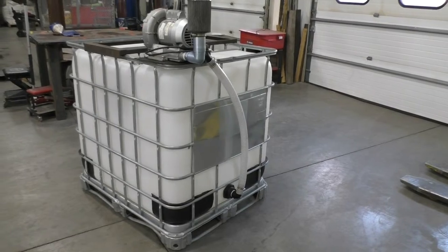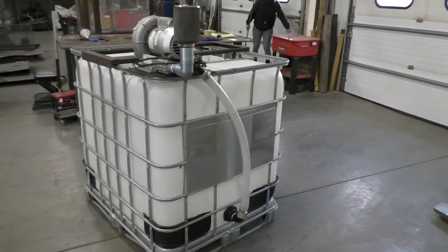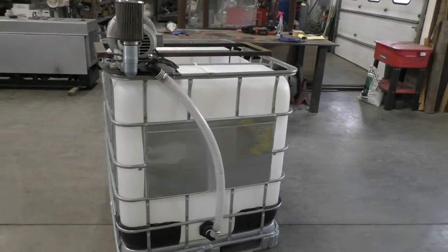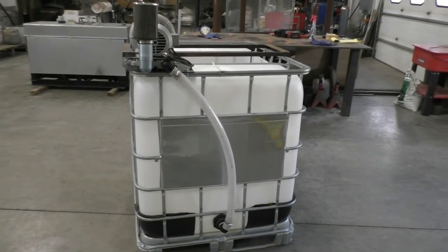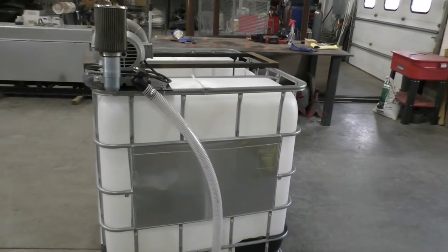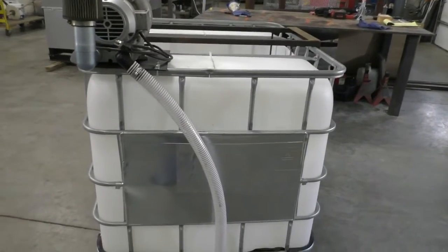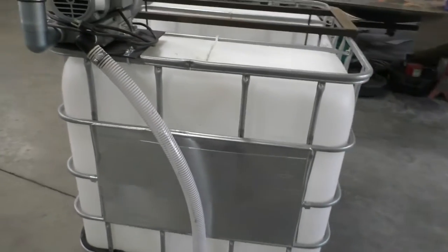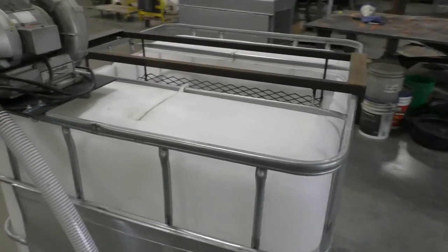The air from the blower is channeled into a standard bulkhead fitting at the bottom of the tote, as seen here. The air discharge will agitate and aerate the water, causing the air and water to pass through the suspended brew bags. The blower is a critical component of the brewer, because the microbes we are propagating here are aerobic soil organisms.